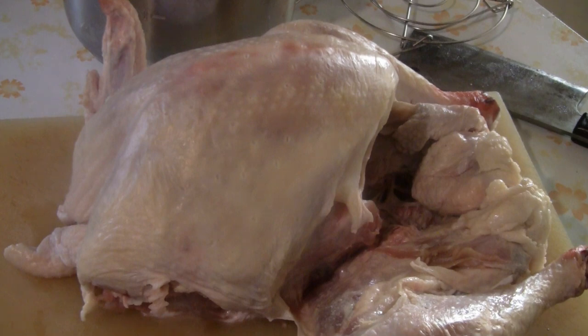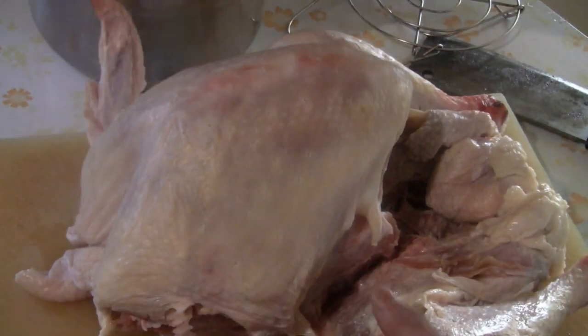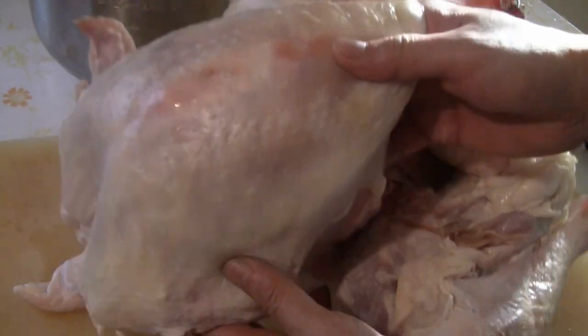To make turkey in the Instant Pot, the ideal size would be about 10 pounds. This one is about 15 pounds — a little bit too big. The Instant Pot is this size and the turkey is really huge.